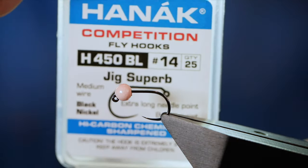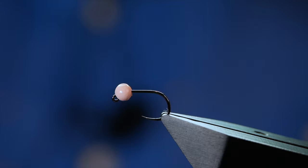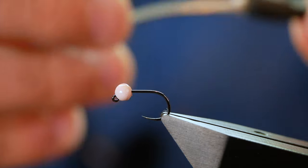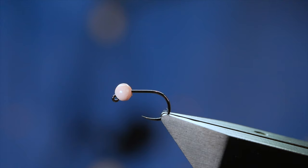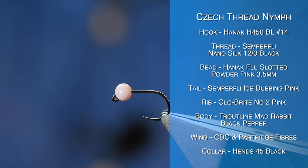The hook in the vise is a Hanak H450 barbless hook, size 14, medium wire in black nickel. The thread I'm going to be using today is from Semplify — it's the NanoSilk at 12-0. First thing I'm going to do is get plenty of wax onto this thread, or silk should I say.